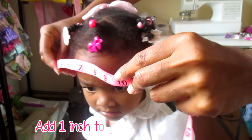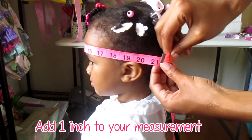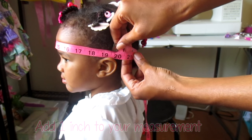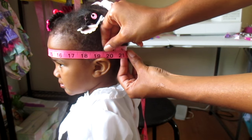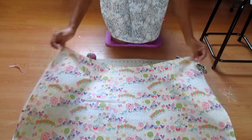To get started, take the soft measuring tape and measure your daughter's head. Whatever measurement you come up with, add an inch to that — that is going to be your elastic measurement. I got 20 inches, added an inch to get 21, and cut my elastic at 21 inches.